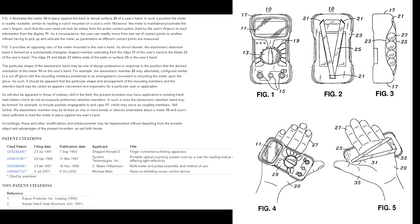Figure 4 illustrates the meter in place against the back or dorsal surface of the user's hand in such a position... The present invention may have application to existing handheld meters which do not incorporate performed retention members. Like, why do you bother with this crap? They paid a patent attorney five or ten grand to write this, probably in multiple countries, and nobody gives a toss.